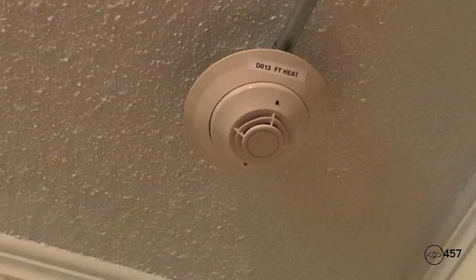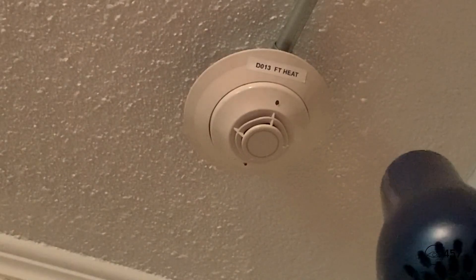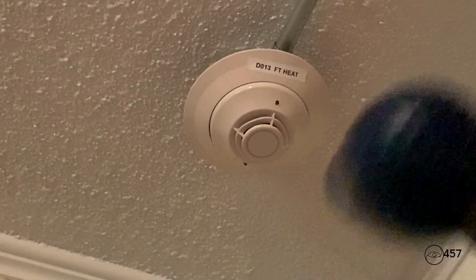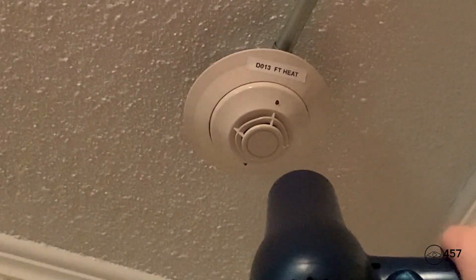We will reactivate the system again by activating the FST 851R using my hair dryer. Here we go, three, two, one.